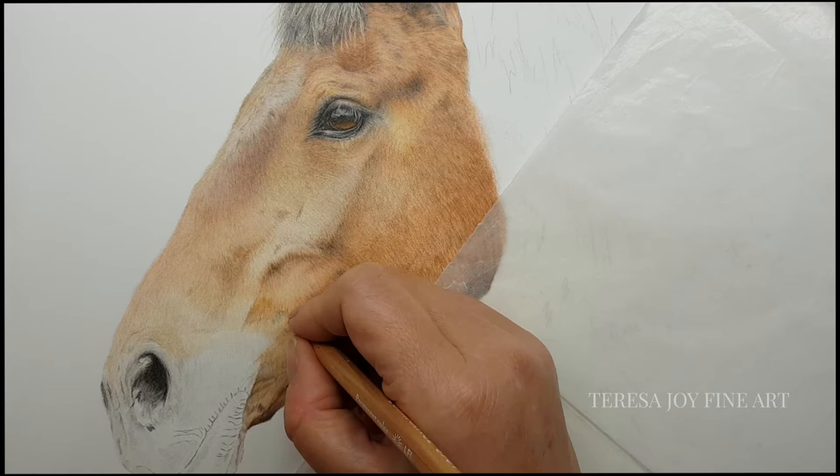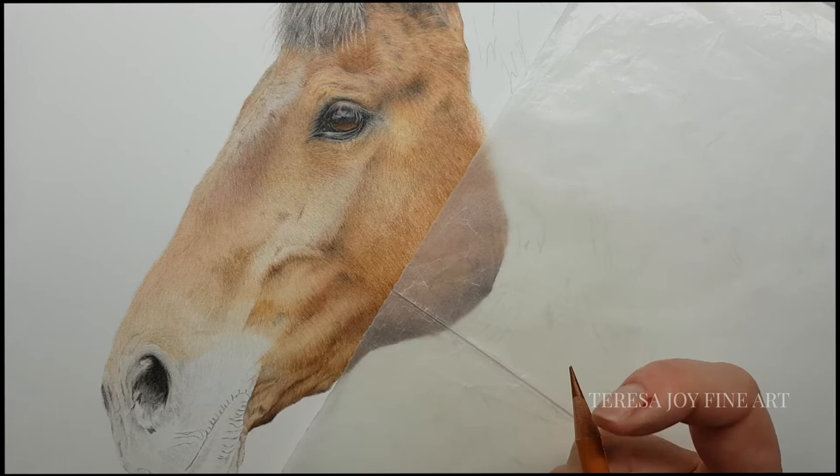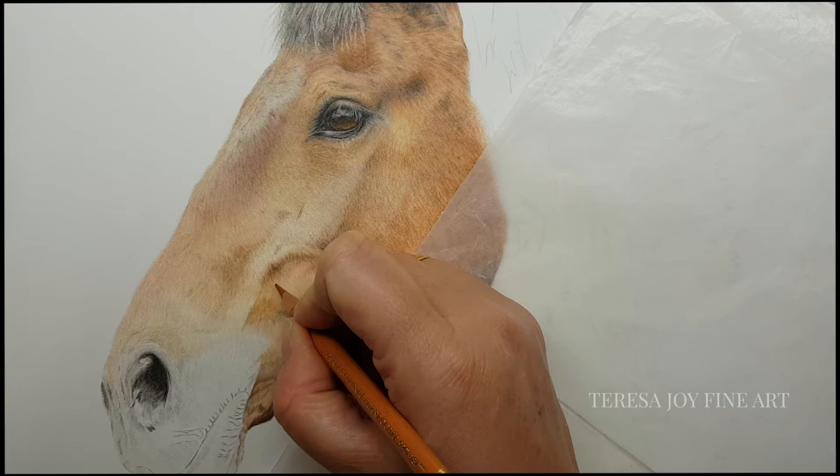Does it matter how you did it? No, it doesn't matter. As I say, I've said many times on workshops over the years — art is an art, it's not a science. There is no right way to do something. There's a million ways to do something.